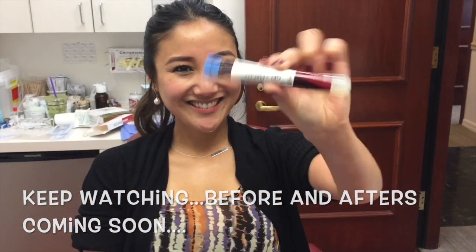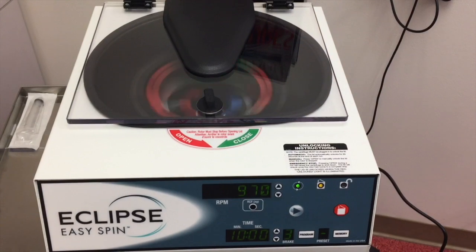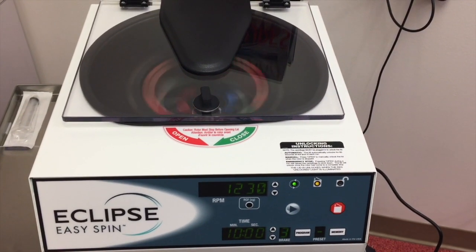Step one, drawing the blood. Step two, centrifuging and spinning the blood.